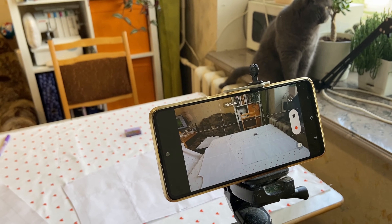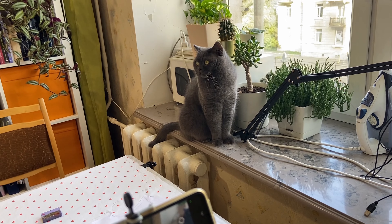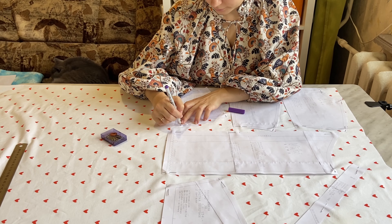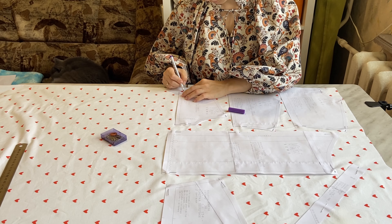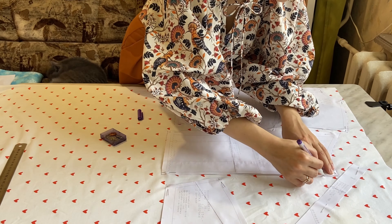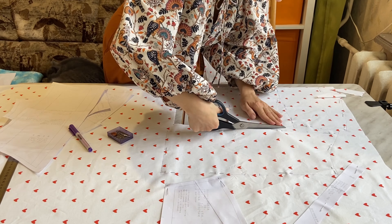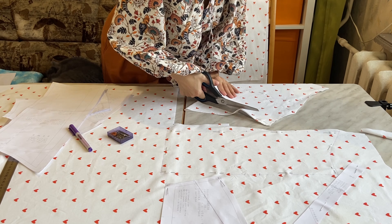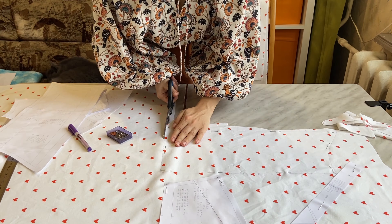Don't forget to pre-wash and iron your fabric so the shirt won't shrink after its first wash. Then cut all the pattern pieces out — they are all listed in the pattern description. Some pieces should be lined with fusible interfacing, but I'll do that gradually as I go through the sewing process.